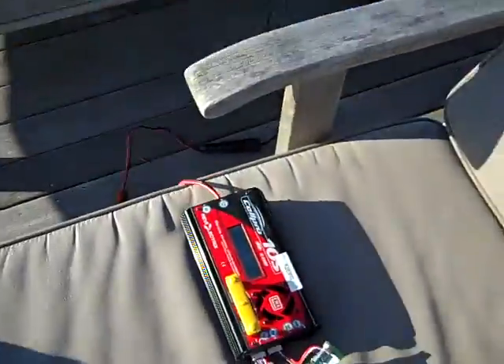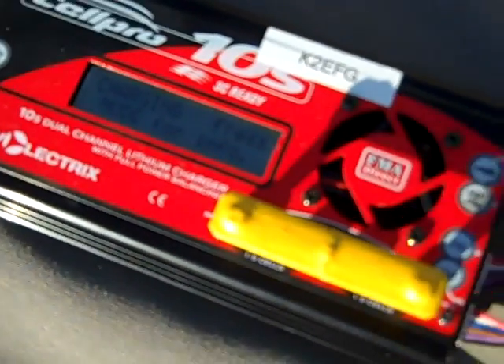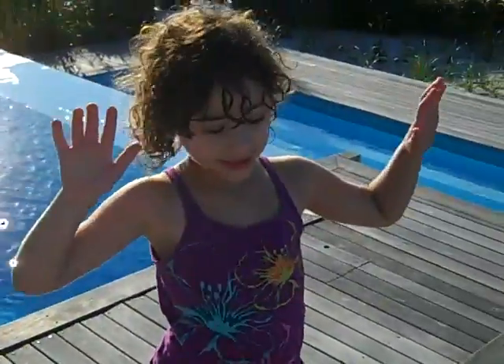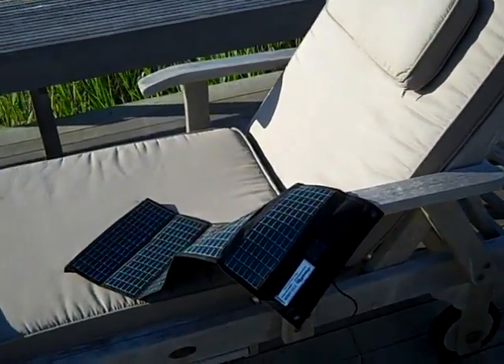This is K2EFG. It's about an hour later. Here we see the charger is still running — it says 'charging, press mode for info.' I'm charging only at 2 amps. But whenever somebody goes by making a shadow on the charger, the charger doesn't work. So you've got to be cognizant of that and careful of that.